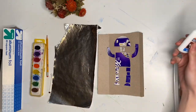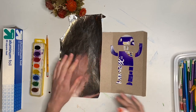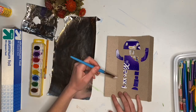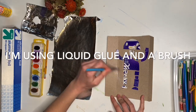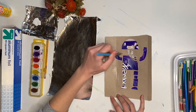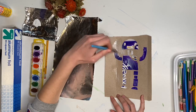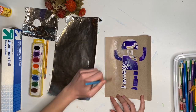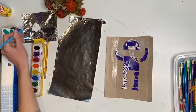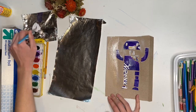Now that we've got our tin foil all flattened out, we are going to glue it down on top of our robot colograph. You want to get the glue all over everything including your robot, but try not to let it bunch up too much. If you see any pockets of bunched-up glue, smooth that out, and go all the way to the edges so that the tin foil sticks down to every last bit of the surface area.